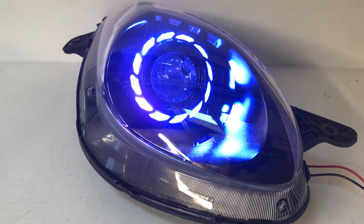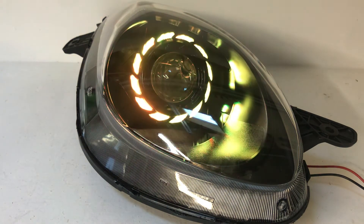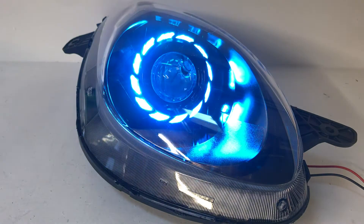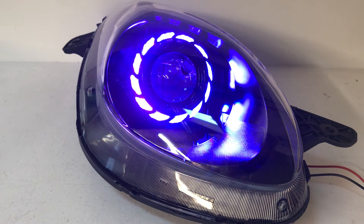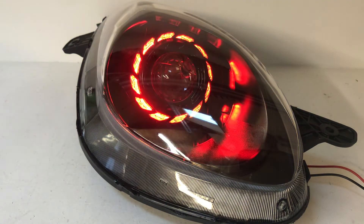We have 20 built-in modes as well. This is one of the 20 built-in modes — it's called seven color crossfade. But you can set these to any single color, so if you want them to be green or red or blue or any variation in between, you can do that. There are presets in the app that will save the last color you set them to and remember it when you turn it back on.